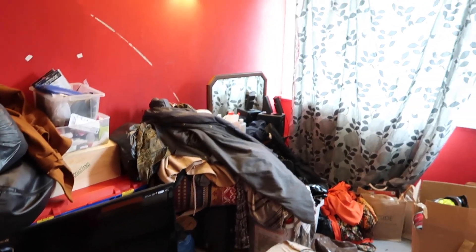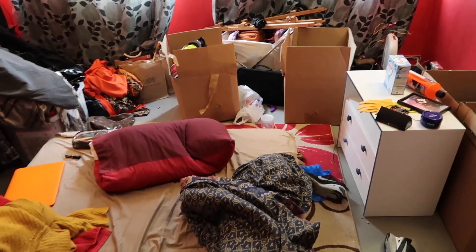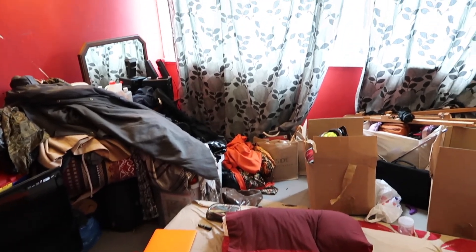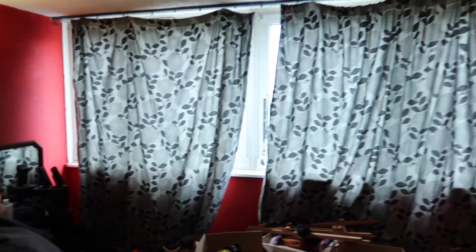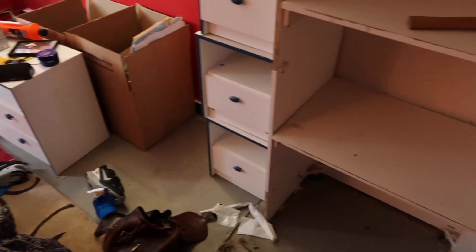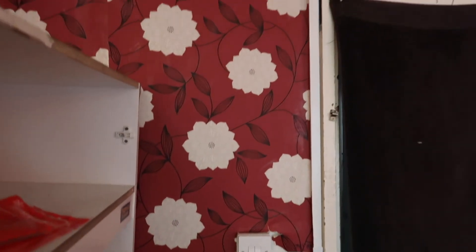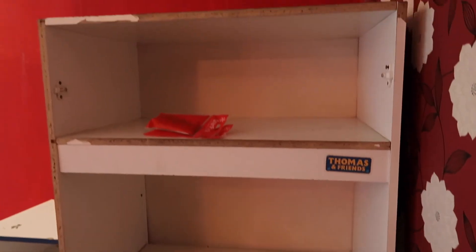Okay guys, as you can see I've just moved in and my room is a tip. Understandably, all of this is going to be transformed into a holiday sanctuary. I don't even have a door, and I'm literally doing this all myself — painting and laying down a new floor.